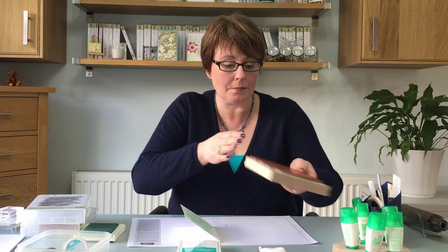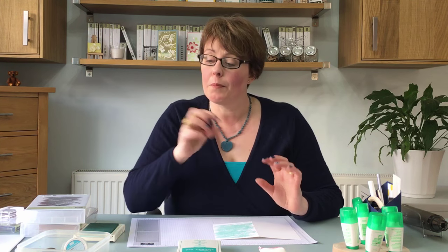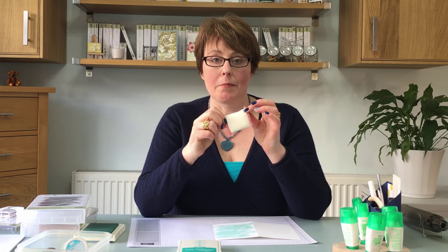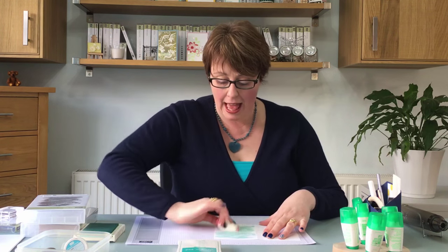Now this ink will still be a tiny bit wet, so if I put embossing powder on it now it's going to stick to the Pool Party ink. That's one of the reasons I'm using the embossing buddy — I'm just going to rub it over the top, and that will make sure that the ink is really dry and nothing else is going to stick to it.